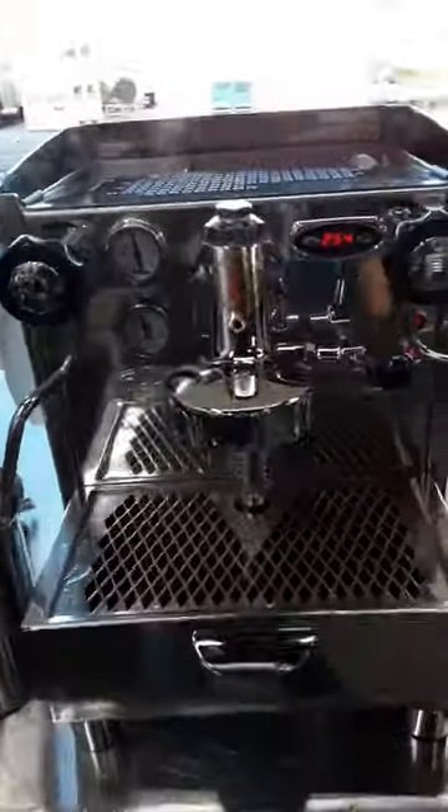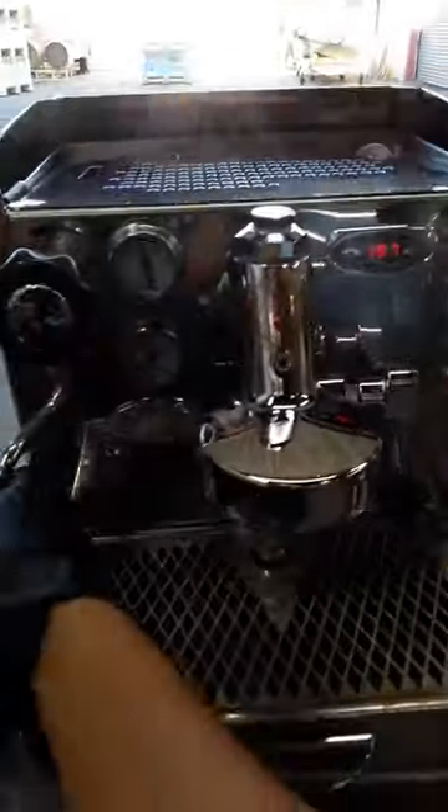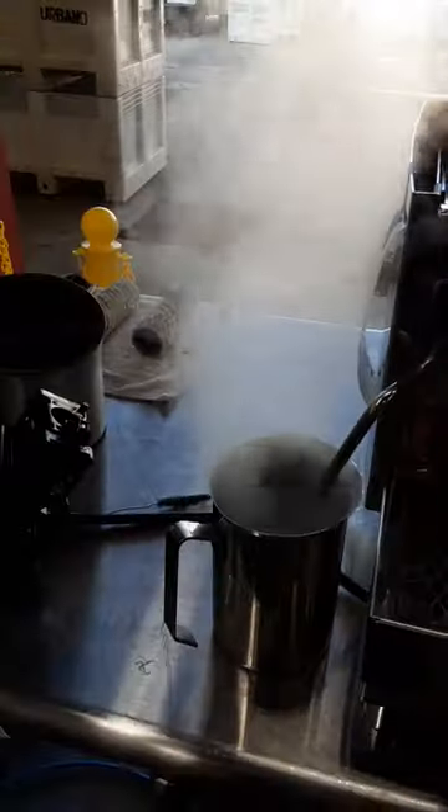Excellent water flow coming from the group head. Steam working great.